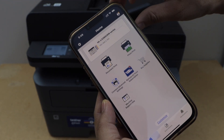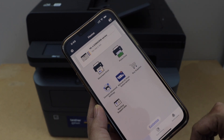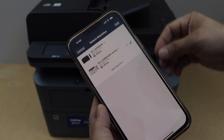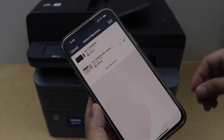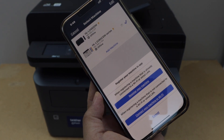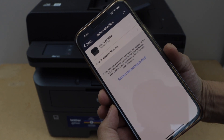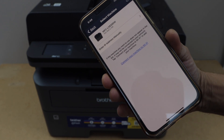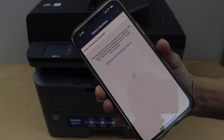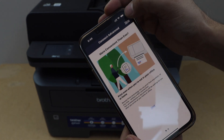In the app, we have to add the printer — click on the printer icon at the top. Click on 'Add Machine' and select the first option: 'Register Your Machine.' It should automatically display your MFC L2820DW printer — select it and click Next.